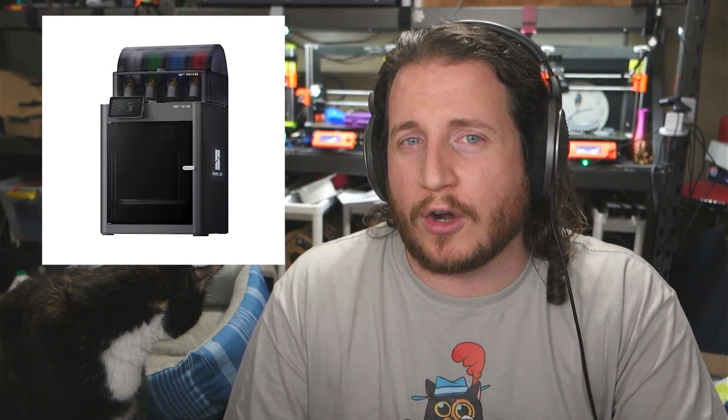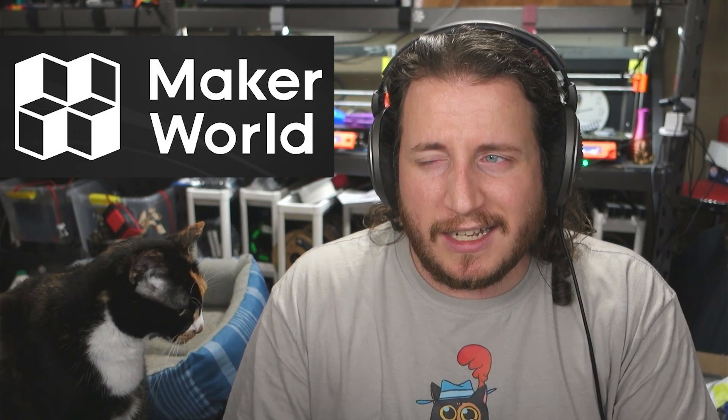We've got an interesting collection for you today, as well as some very short thoughts on the Bamboo Lab X1E, as well as the current issues regarding Maker World, and some really other cool stuff too. So stay tuned because it's going to be an awesome episode. Let's just jump right into it and start fixing some of these fails.